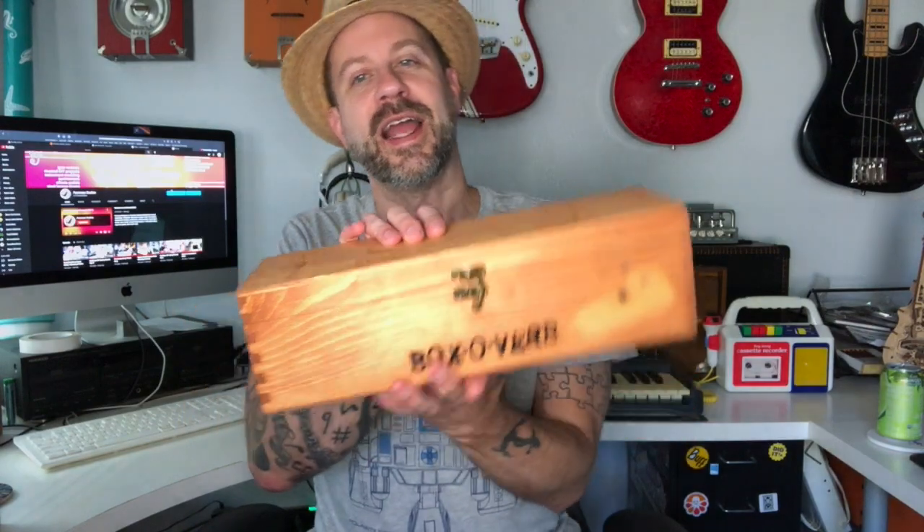Welcome back to my channel and welcome to the third video about my DIY spring reverb project, better known as the box over here. If you haven't seen the first two videos, I'll link those in the description so you can check them out.